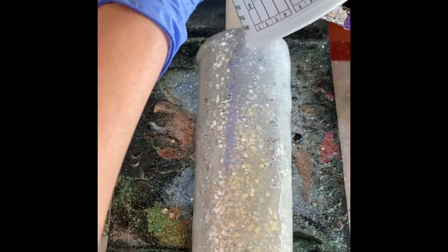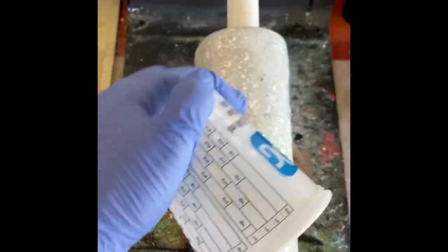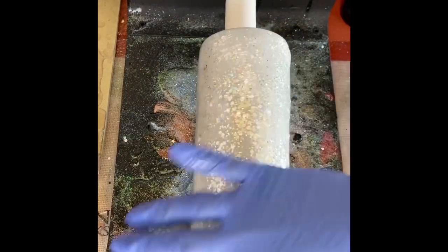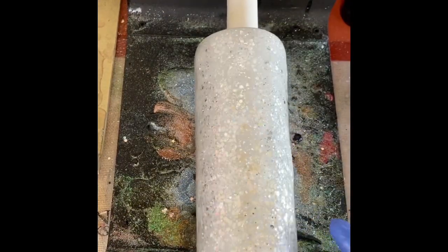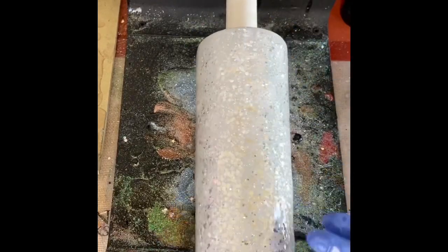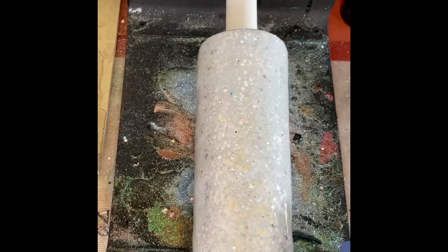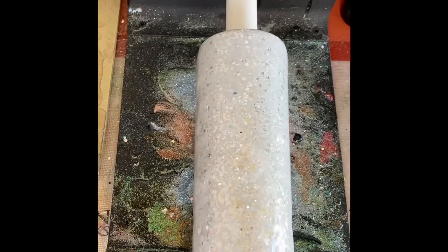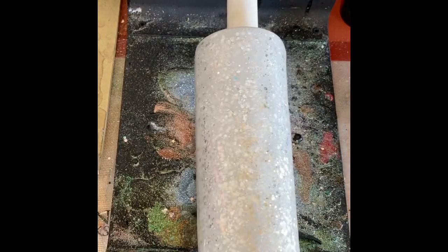If you need to, you can always take your heat gun and run over it to get out any bubbles and help smooth everything. For me, I always put my epoxy in a warm bath for four minutes, which helps get rid of any bubbles. Then I'm just going to take my finger, smooth everything out, make sure everything is covered nicely, and we're done.